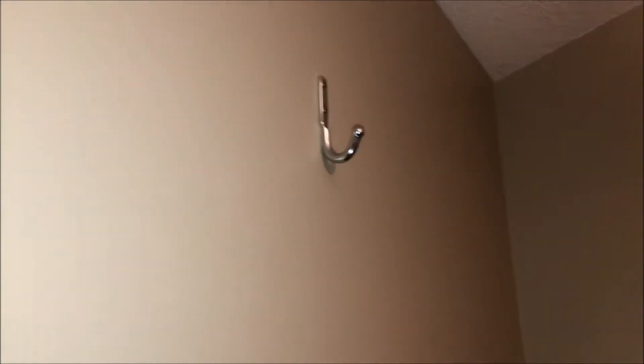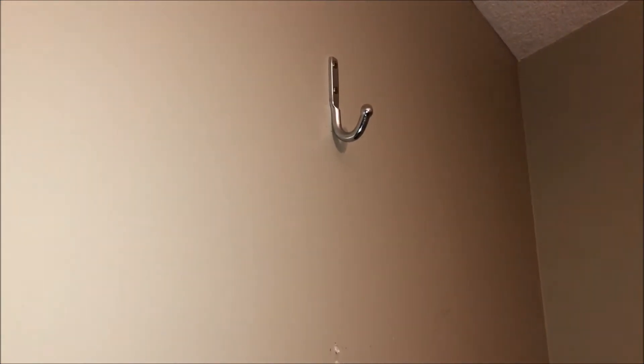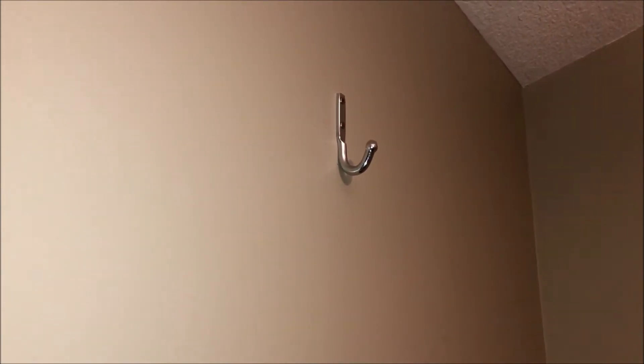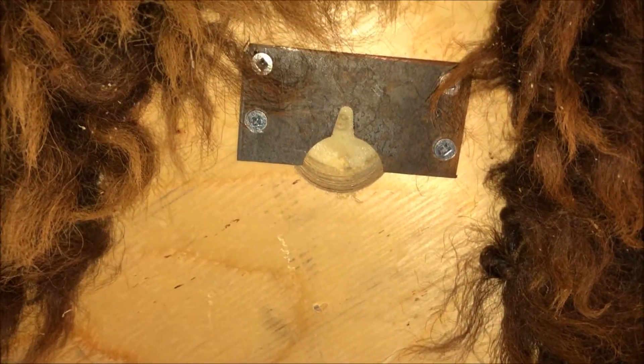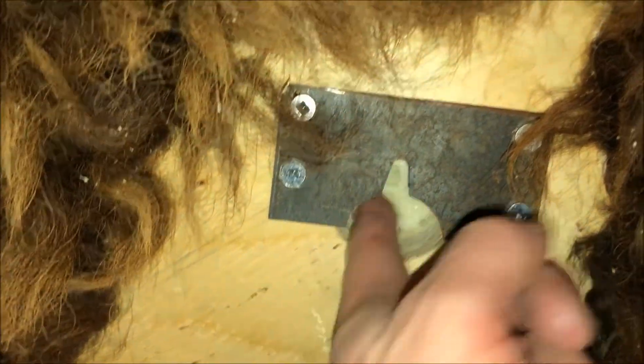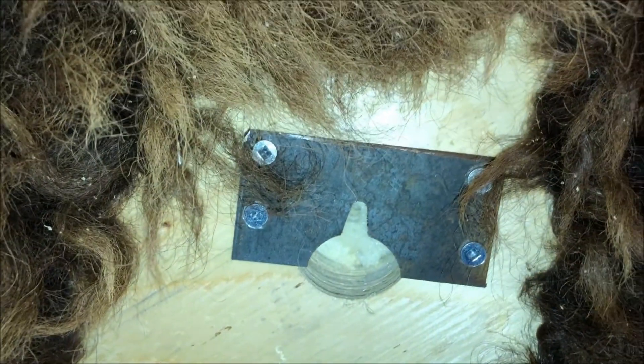Just to give you a side view — the thing I like about these hooks is they have that little rounded knob on them, so they don't poke into anything. They just go on and off really easy. Then this guy will go up on there. On the back here is the hanger — it's a pretty thick, heavy piece of plywood — and that will just go in and hook up on that piece of steel, and it'll be all good.